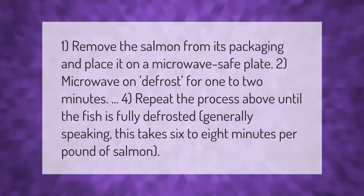To microwave-defrost salmon: 1) Remove the salmon from its packaging and place it on a microwave-safe plate. 2) Microwave on defrost for 1 to 2 minutes. 3) Repeat the process until the fish is fully defrosted. Generally speaking, this takes 6 to 8 minutes per pound of salmon.